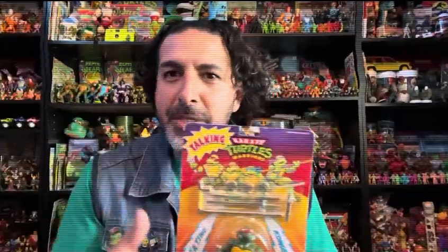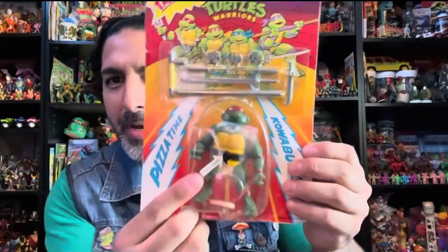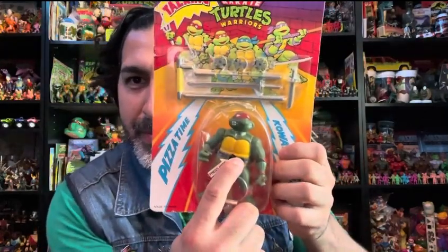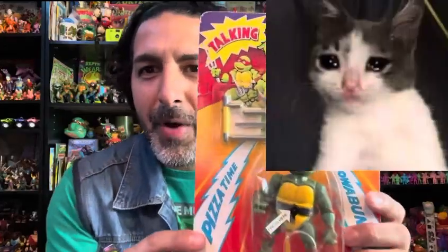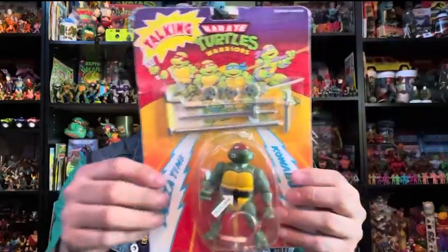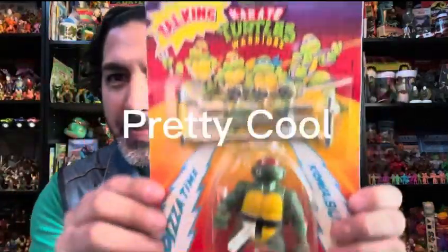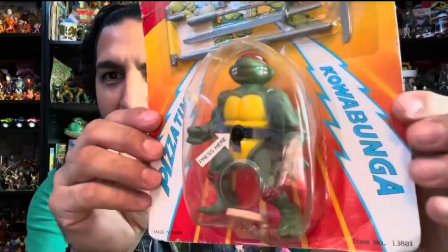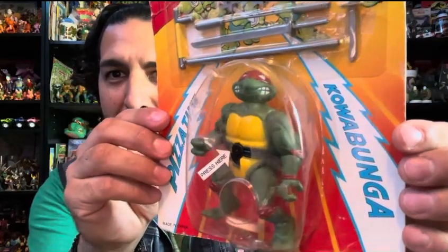So the first one I'll show you is called Karate Turtles Warriors — try saying that five times. It's from Mexico, China, somewhere. You just press the button and let's see if it still works. It doesn't work, but it probably would have said 'Cowabunga' or 'pizza time.' This one's pretty cool — check them out. Looks like Raphael, looks like his arms are backwards, there's a pizza in there and some unique weapons.